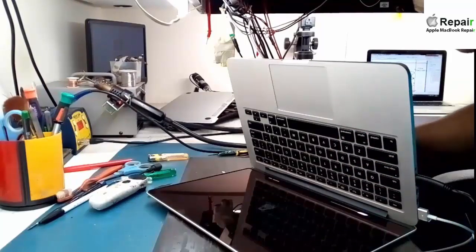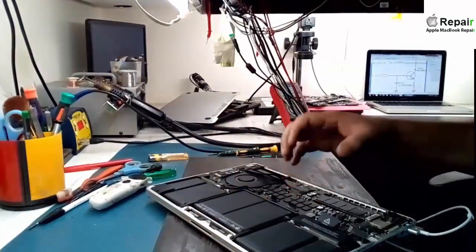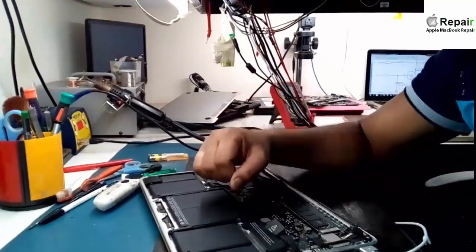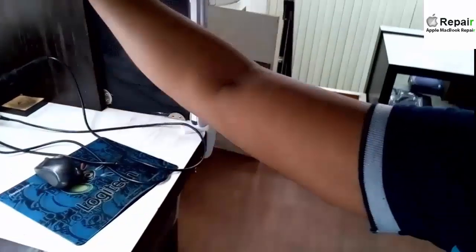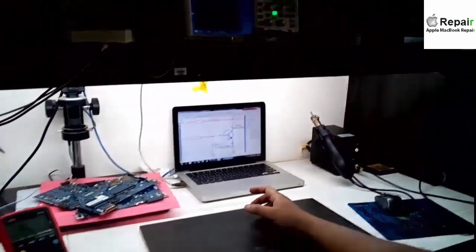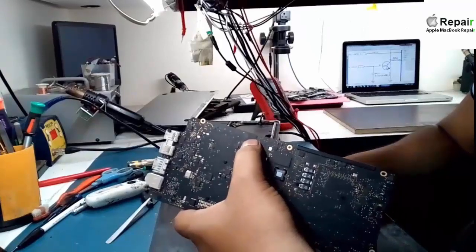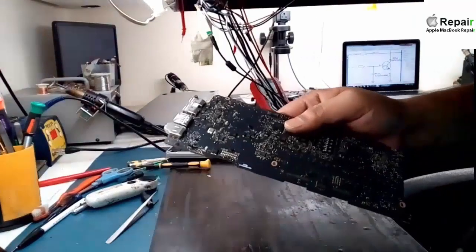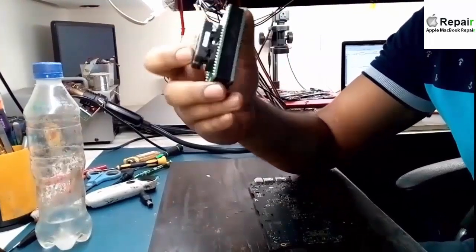First of all you have to dismantle your laptop and locate the BIOS IC. Then you have to take a backup from the BIOS chip using a copier, and then after all the procedure I'll show you — you have to take the backup and then reprogram it in order to break the password.